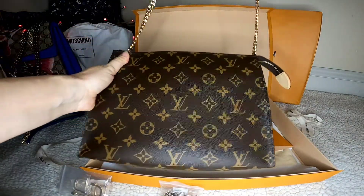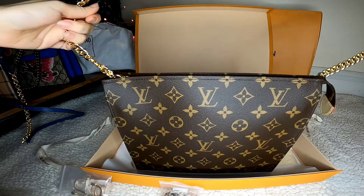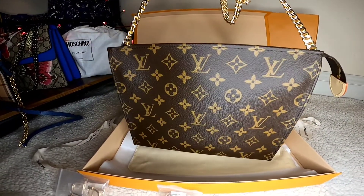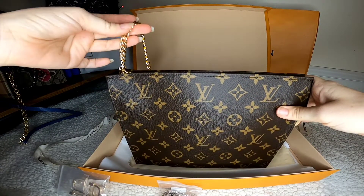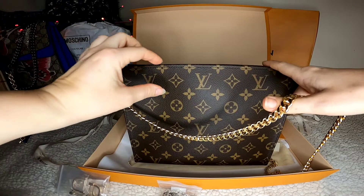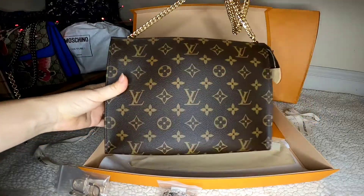It looks perfect and works just great — basically exactly what I expected. I watched a lot of videos about how other people convert this bag into a crossbody, and this way I like the most. I'm also planning to buy a Louis Vuitton monogram strap — the small classic one, 16 millimeters — which should be a perfect full set with this bag.